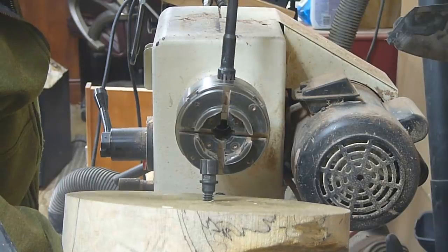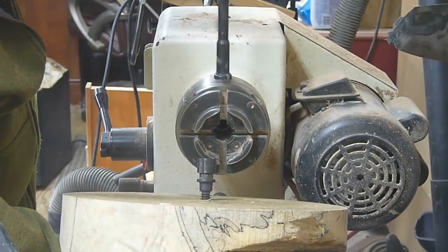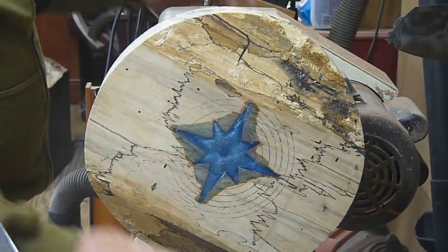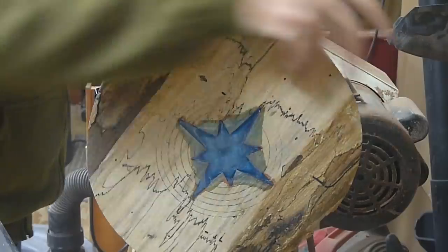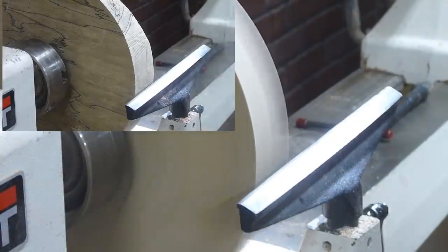I'm just mounting the piece to the chuck using a worm screw. I thought the worm screw would be sufficient because the wood wasn't that heavy — fairly light actually.